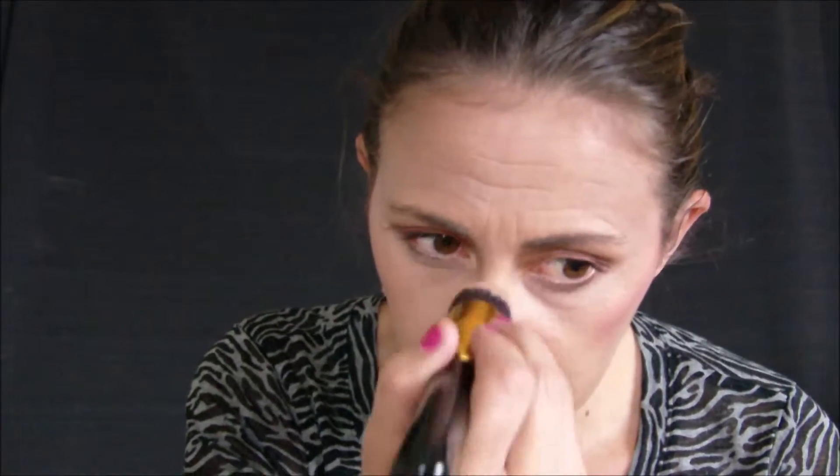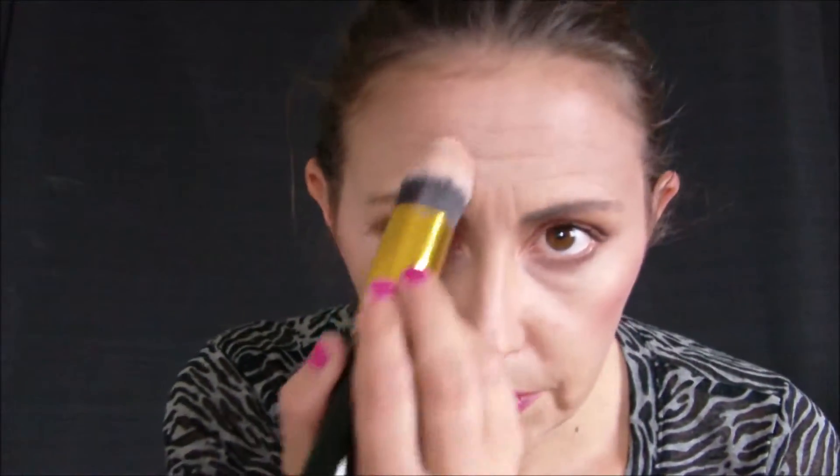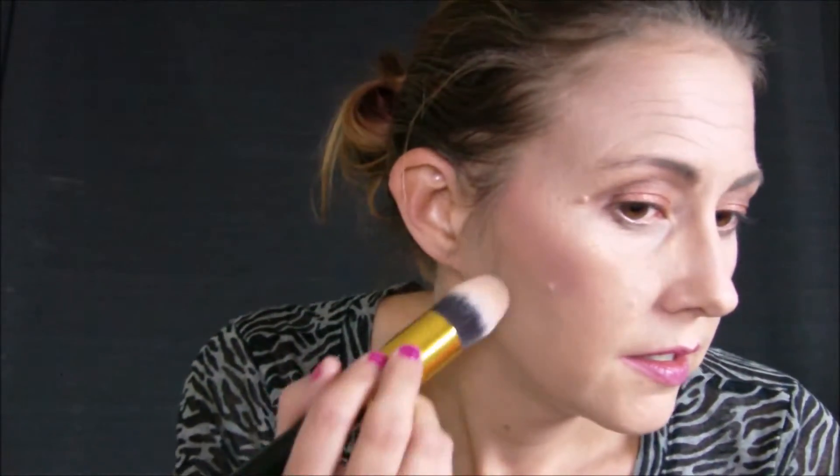I take it down the bridge of my nose, I take it up here just a little bit and buff that out, and I take it over here just a tad — right here and right here. And that, my dears, is how this crazy girl does her contouring! Let me know what you think in the comments below. I'm going to buff this out so you can see it — just taking my little kabuki brush and lightly buffing it out so it's not so intense.